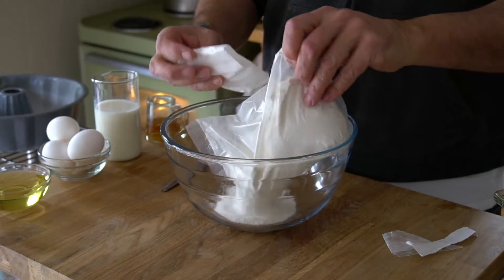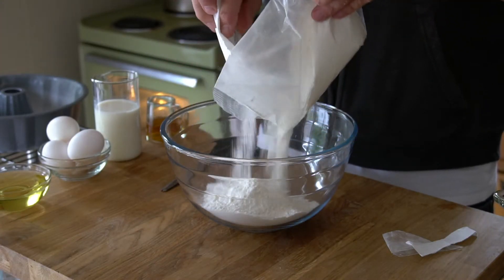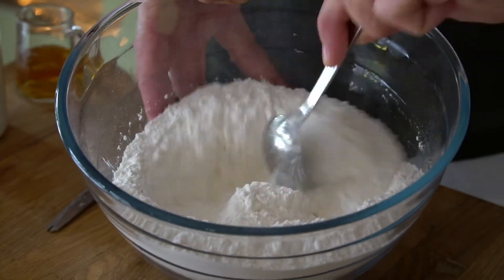It's called a cheat cake because we're using one package of yellow cake mix and one package of instant vanilla pudding. Love it! That's where we begin — stirring the cake and pudding mixes together in a large mixing bowl.